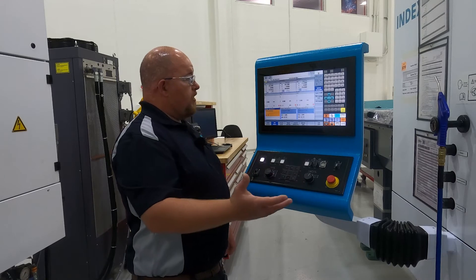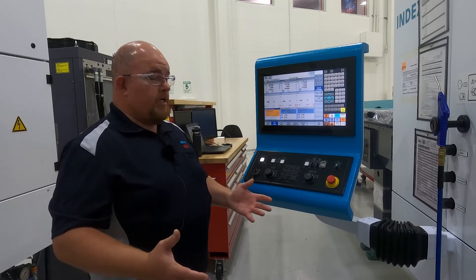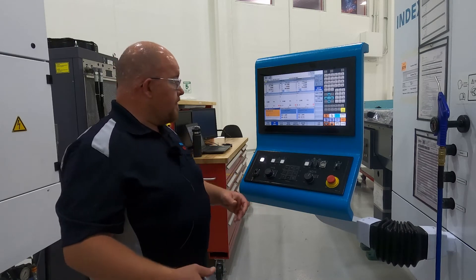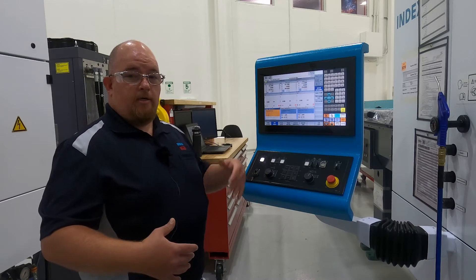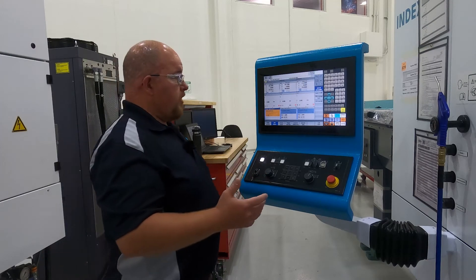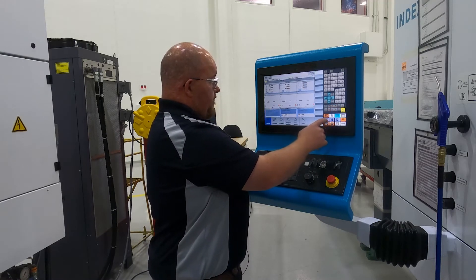System MDI allows you to set up and do any of your manual data input for setup or testing. Single process is kind of the same thing — put in your own code and run it through once for testing purposes. Then we can go back over to our menu select.